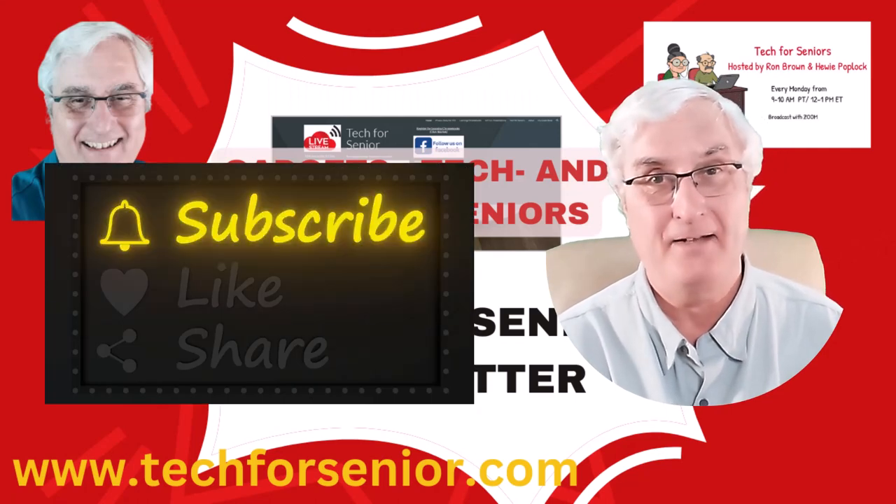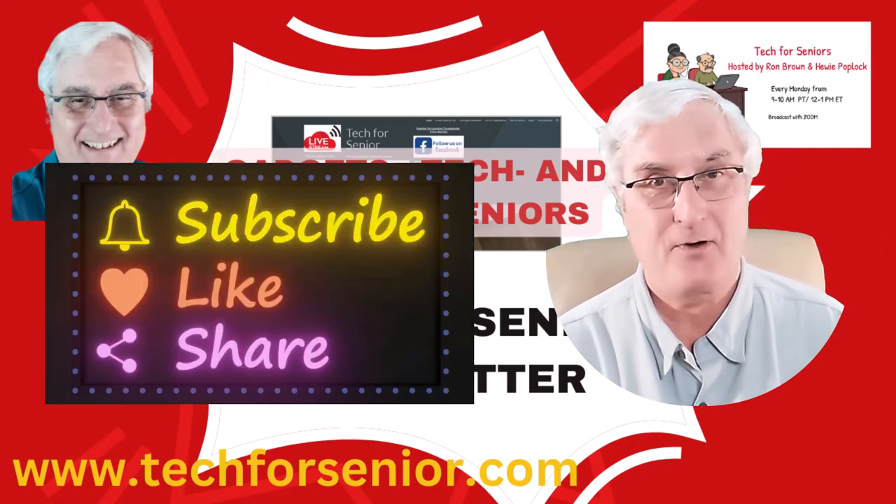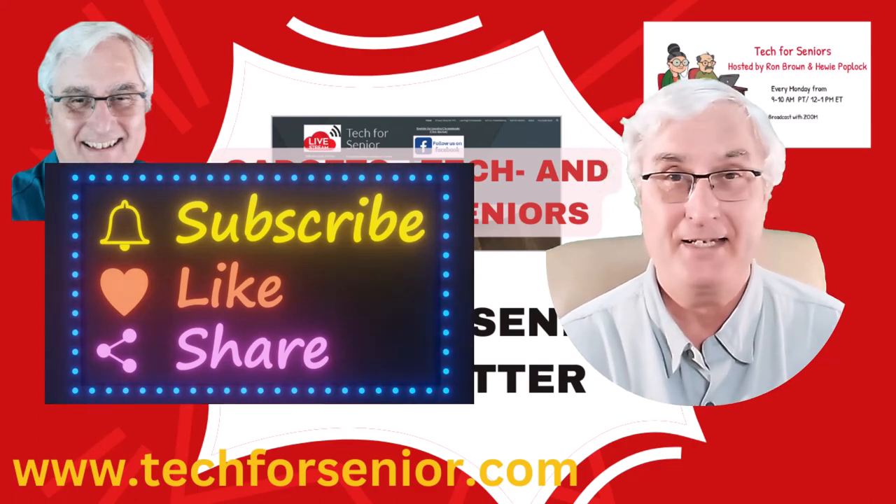Hopefully you enjoyed that video. We'd appreciate a like and subscribe, and until we see you again, have a great day. Thank you.